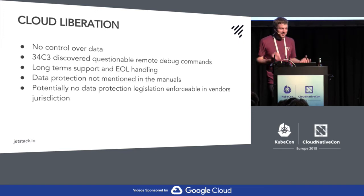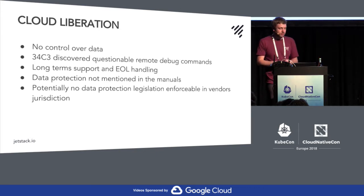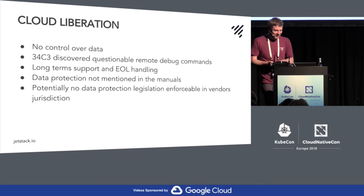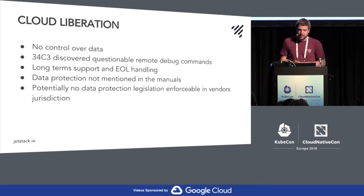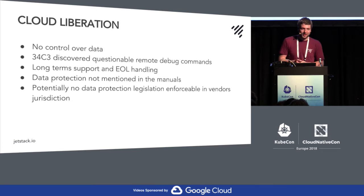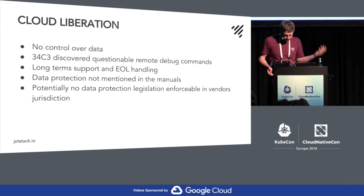Why do I want to liberate it from the cloud? You have no control over your data. The 34C3 talk showed some interesting commands in terms of privacy — the robot supports TCP dumping your Wi-Fi and uploading it somewhere, which is quite sensitive data, and it can be enabled from the cloud side of things. Also, who knows what's going to happen in five years if they're still going to support the robot. And the manuals don't contain anything about how they handle data or what guarantees you're going to get.